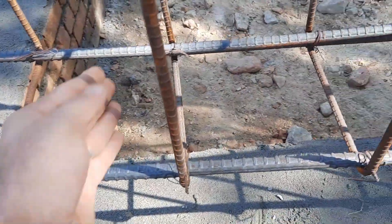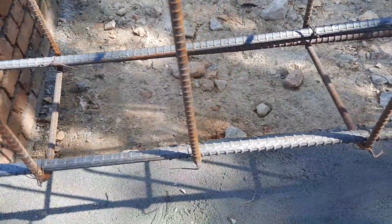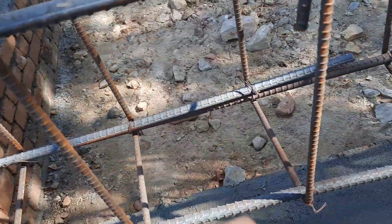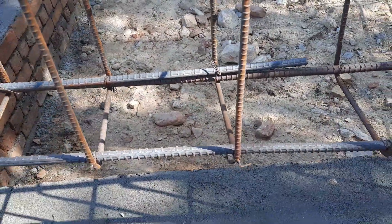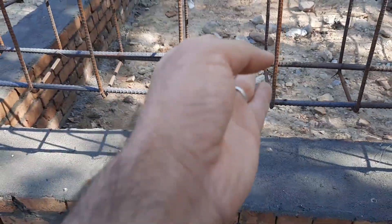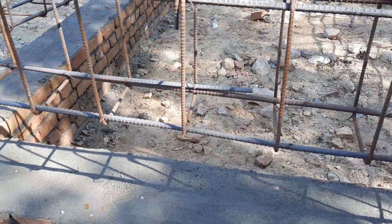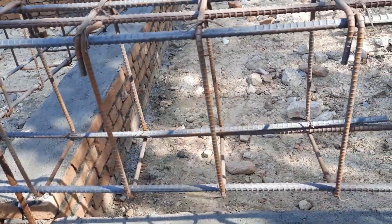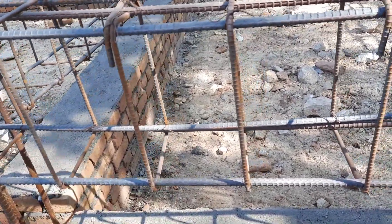They are using 40-grade steel rods here, and you can see the surface finish is not acceptable. Everything is wrong in this steel structure design for a commercial building. You should purchase 60-grade steel rods, not 40-grade. We normally use 40-grade only for residential buildings.